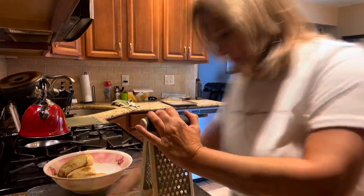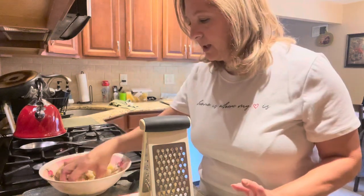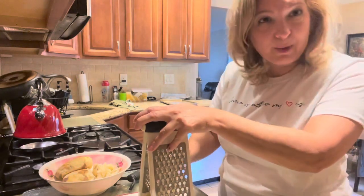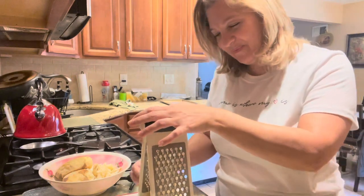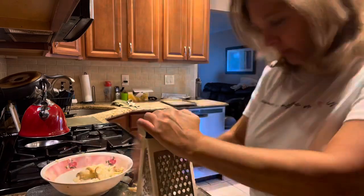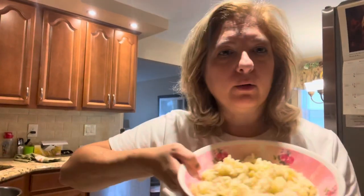As I'm grating them, the potatoes are actually coming apart into pieces, so it's getting a little hard to grate them without them falling apart, but we'll do the best we can. Okay, so the potatoes are all peeled and grated. There are some larger chunks in there and it's just going to have to be like that because it was too hard to grate them all the way down to the end.